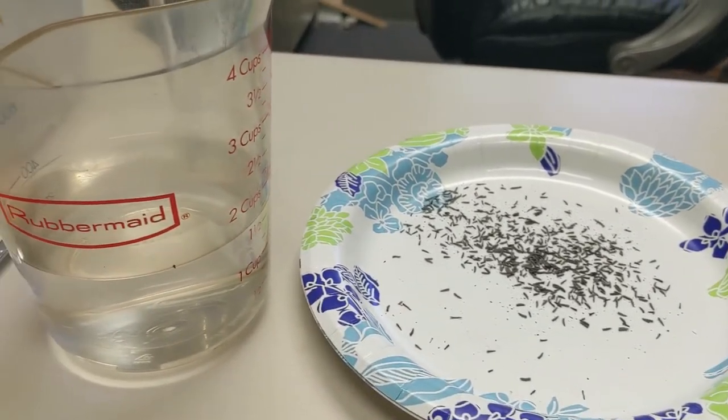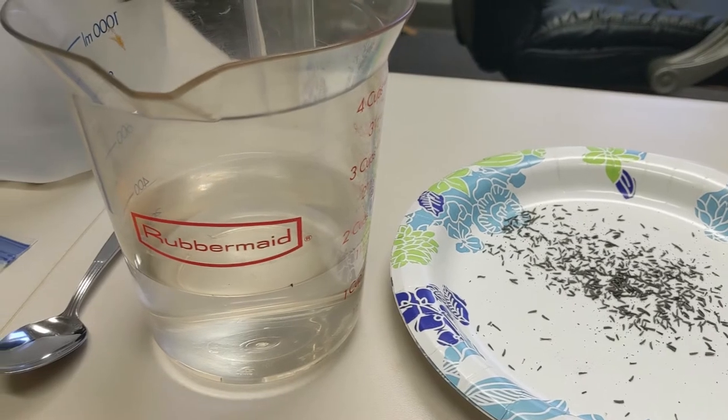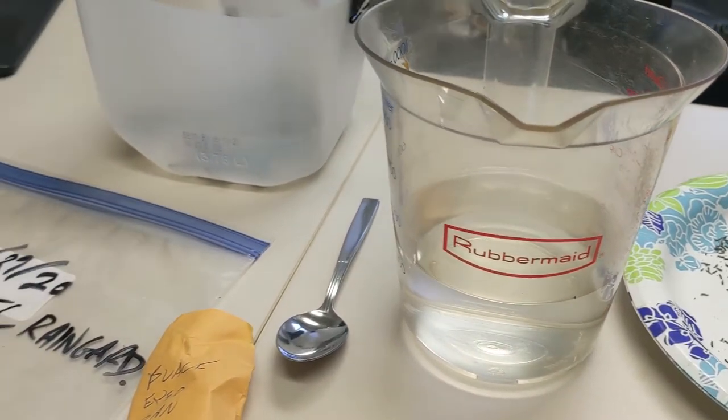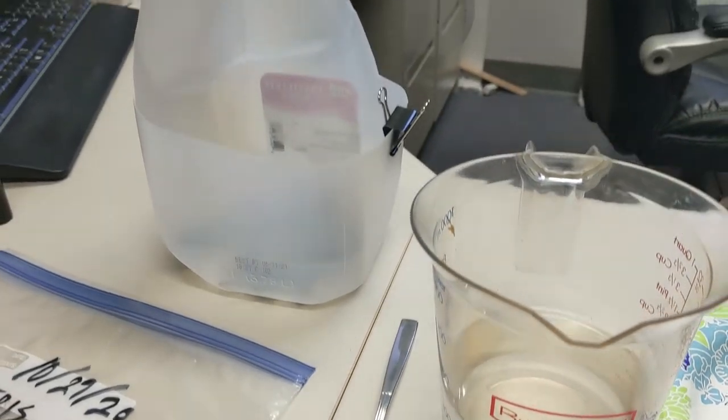We need some water to moisten our substrate, a storage container or plastic bag, and we need to have it labeled. We also have our seed here. In a previous video we looked at how to collect native plant seeds at a pollinator garden — all the way up until November, plants are still maturing and we can collect seed off a range of different pollinator and native plant species.